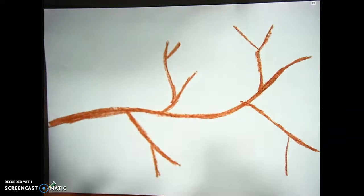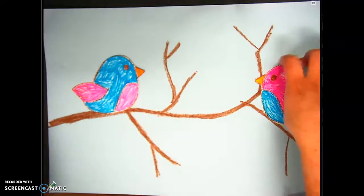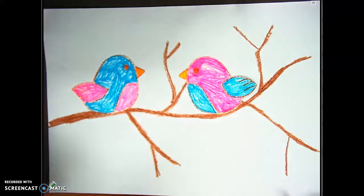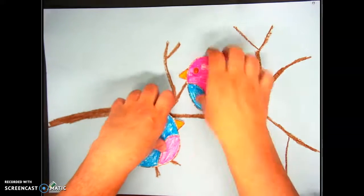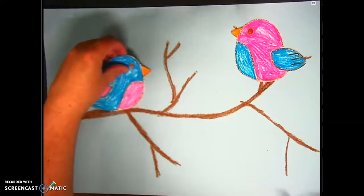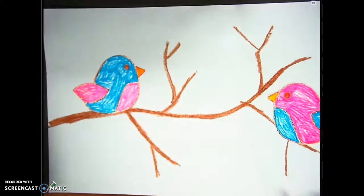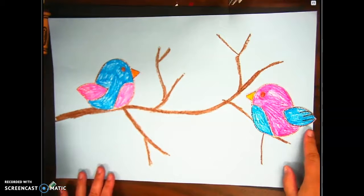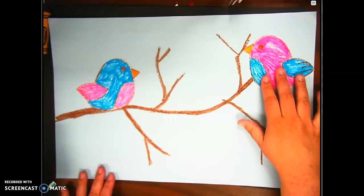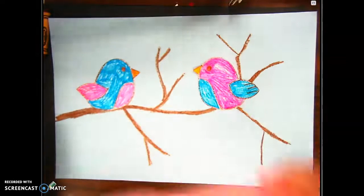The next thing is you are going to take your birds and put them somewhere on your project where they're resting on the branch. Before you glue them down, I want you to do something called arranging — that's deciding where you think your birds would go best. Play around with this before you glue down, because once you glue down you can't change it. Make sure none of your birds are going off the paper. I have to move mine just a little bit — ah, much better!